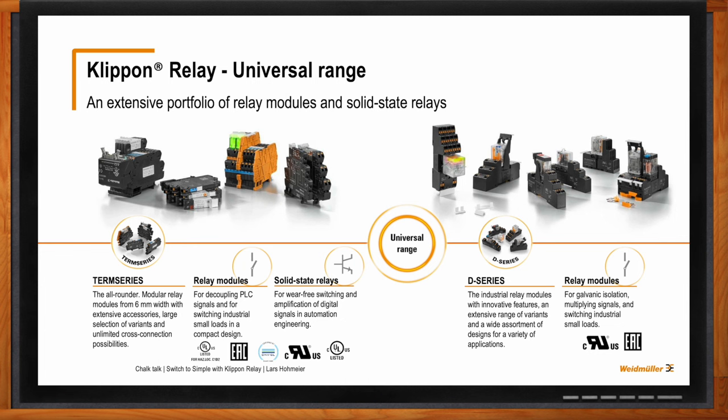What kind of applications are we talking about for solid-state relays, and what are the pros and cons against mechanical relays? When it comes to solid-state relays, the great advantage is that we don't have a mechanical contact, which means you don't have to exchange the relay as often. It's more robust — the one-time investment is a little bit higher, but you don't have to exchange the relay.